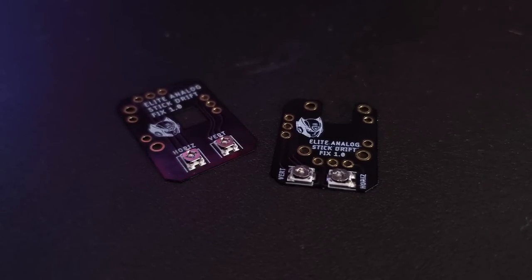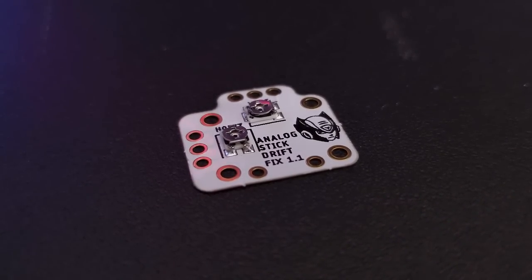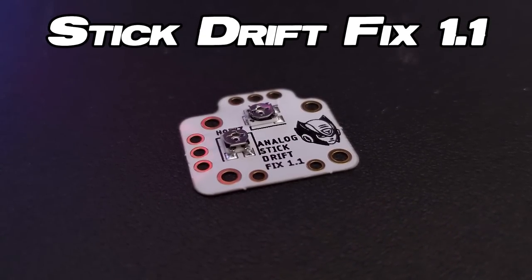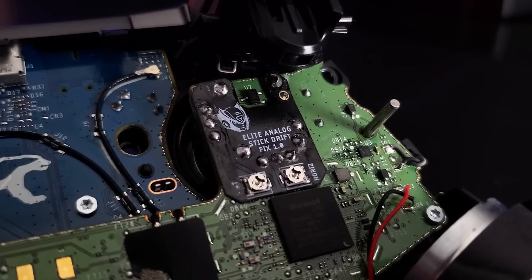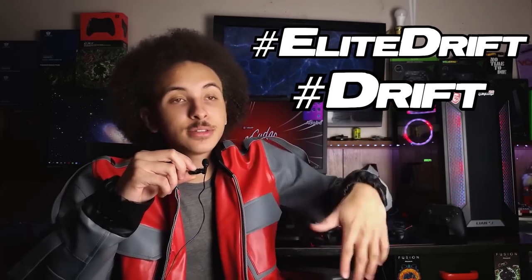Now for the giveaway. If you can't solder, I'm not going to have these wasted — I already destroyed one myself. I'm giving away one pair of the Elite Series 2 Stick Drift Fix, and one pair of the original Stick Drift Fix. To enter for the original stick drift fix — for stock Xbox One, Xbox Series X, PlayStation 4, and PlayStation 5 controllers — comment with the designated hashtag. If you want the Elite Series 2 stick drift fix, comment with its designated hashtag. As long as you have one of those hashtags in your comment, you're entered. Thank you to Helder for sending those out for this giveaway.